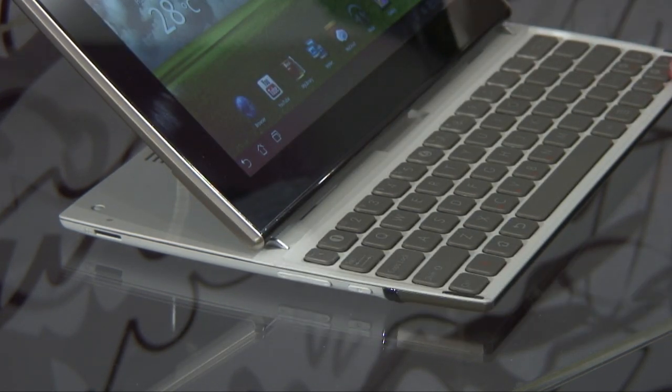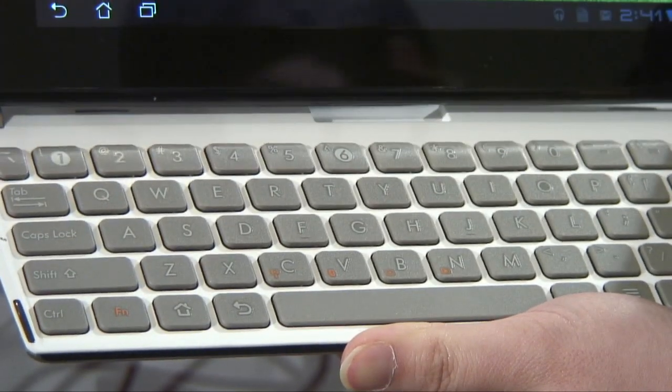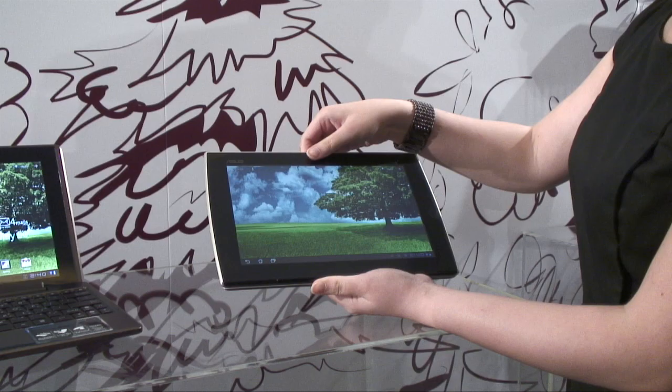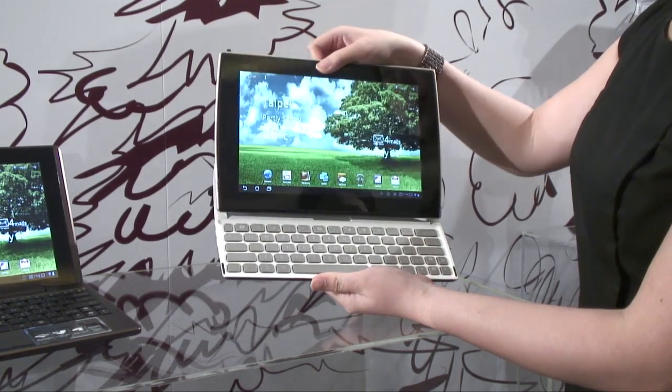The half-size keyboard keeps the tablet thin and is revealed when you pop the display upwards. With the display popped up, this gives a natural angle to work on, and the two modes can be interchanged at any time on the fly.